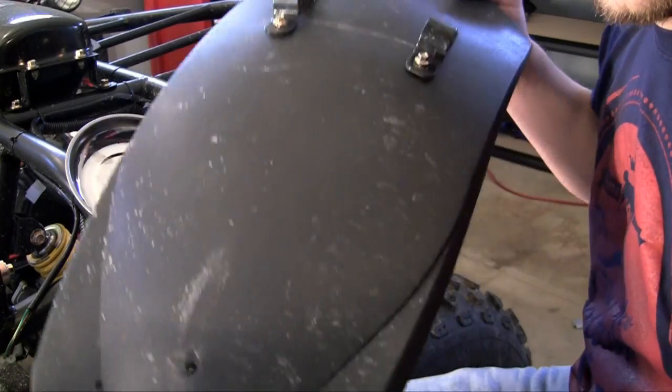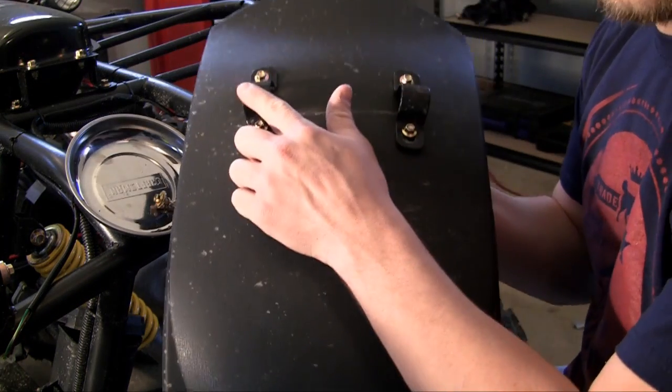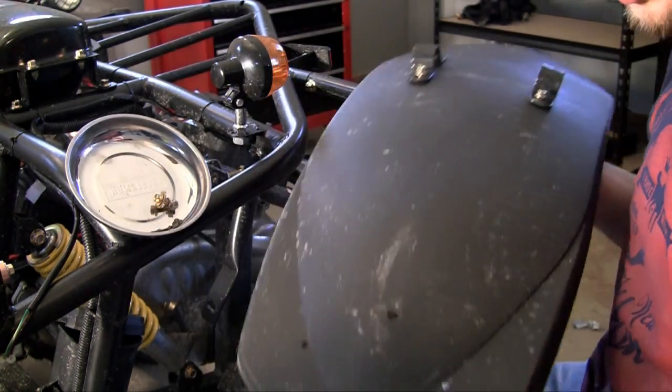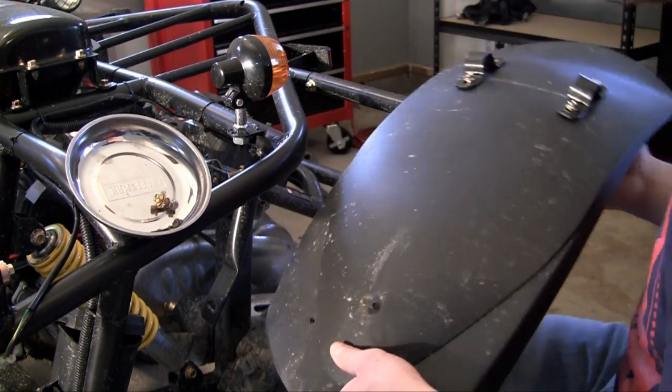This mud flap right here has three different places where it mounts. Two brackets right here slide over the pole, and it has one space for a bolt at the bottom where it just folds right onto the frame.